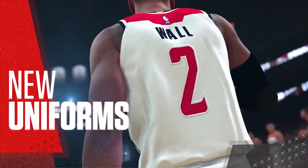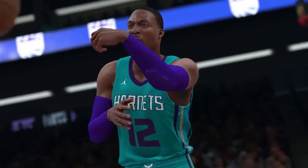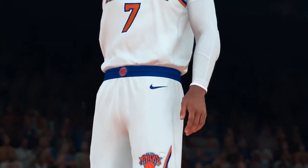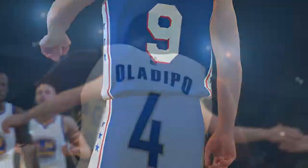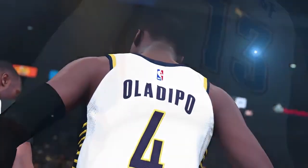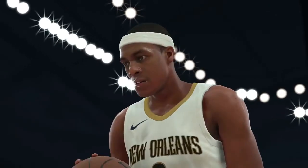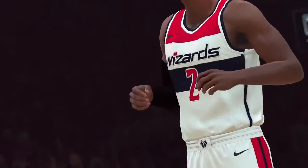One of the first things you'll notice is the difference in the new uniforms. It started with the overhaul of the body system. With these new Nike uniforms, we paid extra attention to how the fit differed from uniforms of the past and added features to our cloth simulation to reflect that change. We leveraged our TrueColor technology to ensure the whites pop and the team colors are 100% accurate. As part of this process, we sent artists to the NBA office in New York to scan and color sample every team's uniforms to guarantee their accuracy.